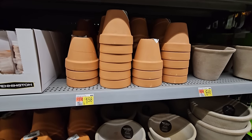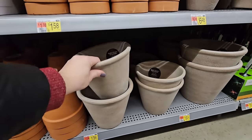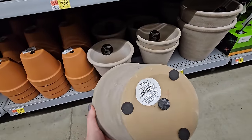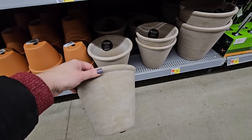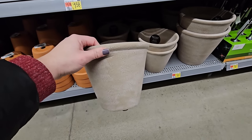But this year I found they have these really pretty clay pots that have a bit of a tan appearance to them. Look at that — isn't that beautiful? These are $10.98 for the 8-inch planter, the 10-inch is $16.24, and they also have a 6-inch for $6.48. They have matching saucers too.